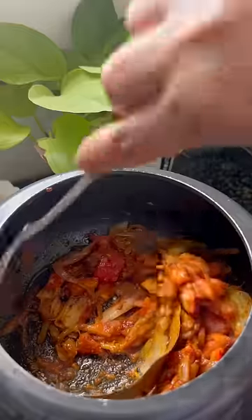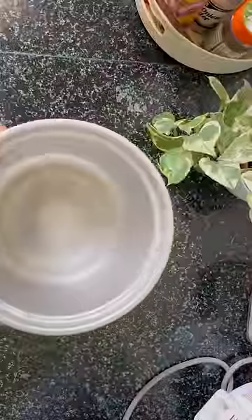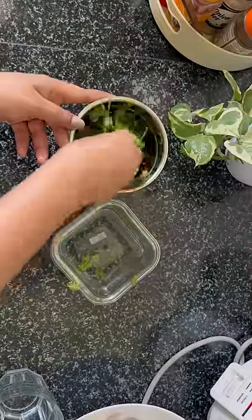Then I put the chole and cooked it again for 5-6 minutes. Then I made a chutney and ground it with dhaniya, mirchi, adrak, lasun, and namak.